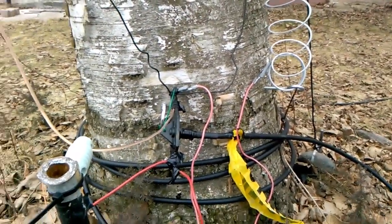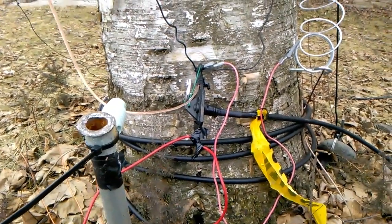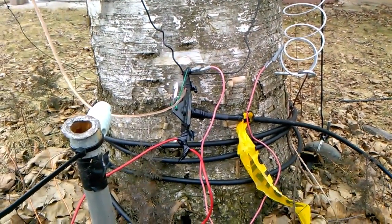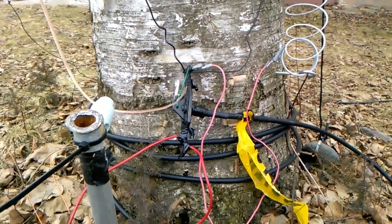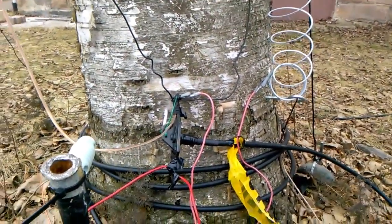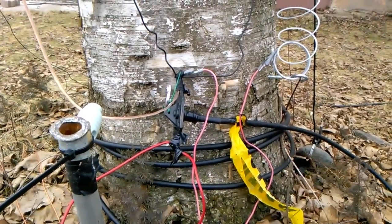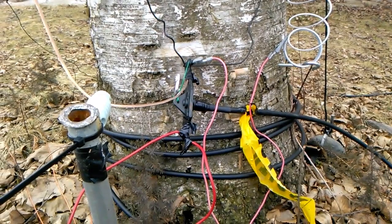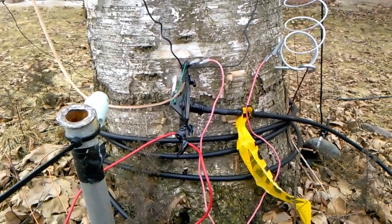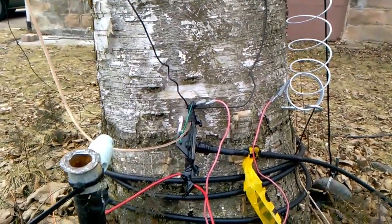The first thing I want to show you is my HF antenna, which I've made some adjustments to. I'm still going with the inverted-L setup. If you remember from my last video, the feed point wasn't so close to the ground — it was higher up because it was wintertime and I wanted it above where the snow would be. Now I've got it set up for easier grounding.